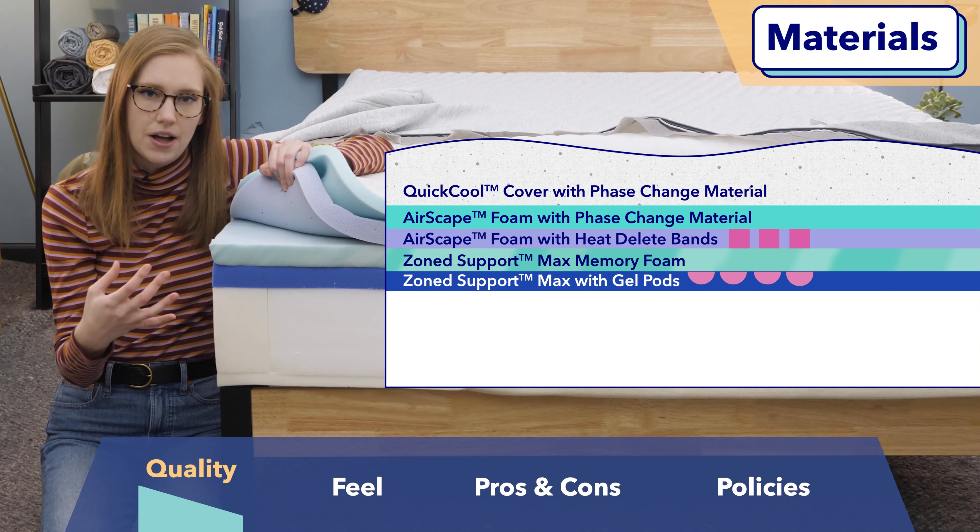Next up, I want to talk about bounce. This is another really important feel factor because it tells you whether you're going to feel like you're on top of your bed or kind of hugged by your mattress. To test out bounce, I bounced a steel ball down on the bed. As you can see on screen, this bed is about averagely bouncy — not the bounciest bed in the world, not the least bouncy. Personally, I think combination sleepers should feel okay and have an easy time moving around and changing positions at night. It hits a really happy medium between some body-contouring pressure relief and some nice springy support.